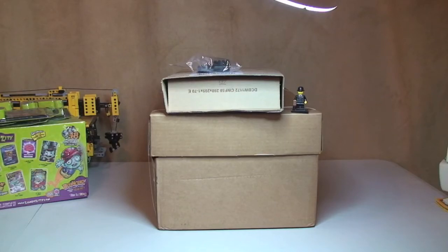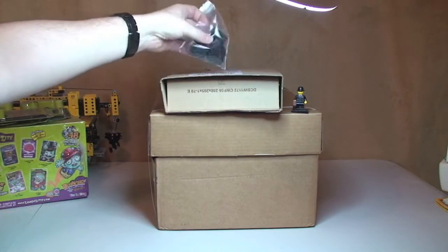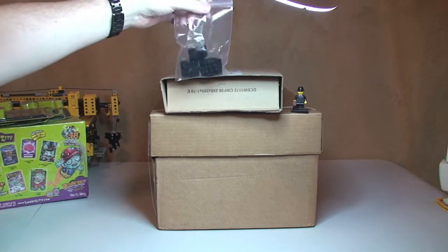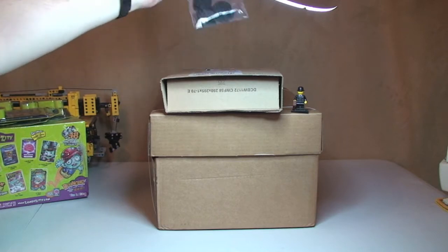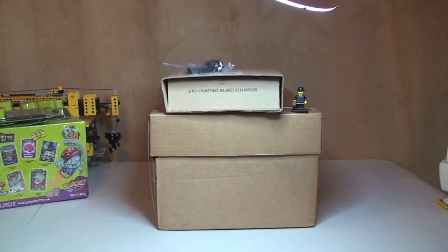Hello YouTube and LEGO fans, welcome to another LEGO haul video. This is going to be a relatively short one. I've just got two boxes and a small package which I've already opened, as you can see. That was just off eBay. The top one's from Amazon and the bigger one is from the LEGO store online or shop at home. Let's get these packages opened and share with you what I've got.